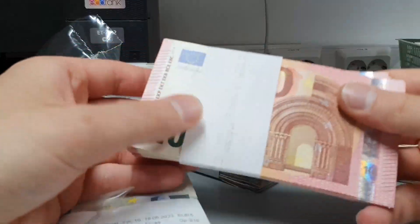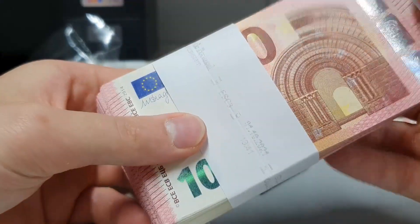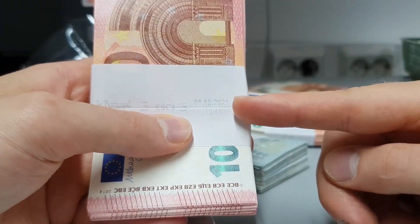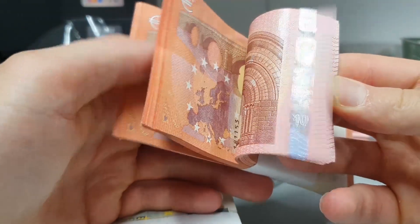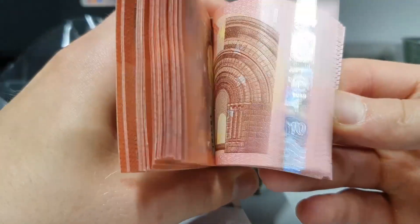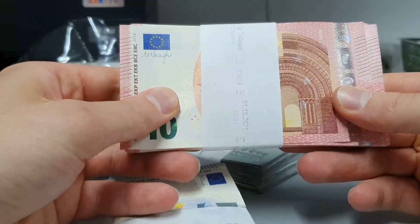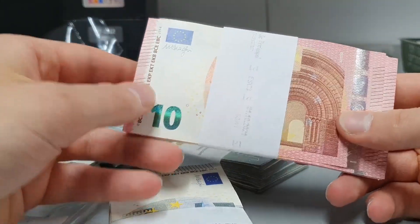But this 10,000 euros — the only problem I have is that it's the 2021 batch, I expected to get 2023. The only good thing is that it's mint money and everything is in order, so I will give this 9 out of 10.